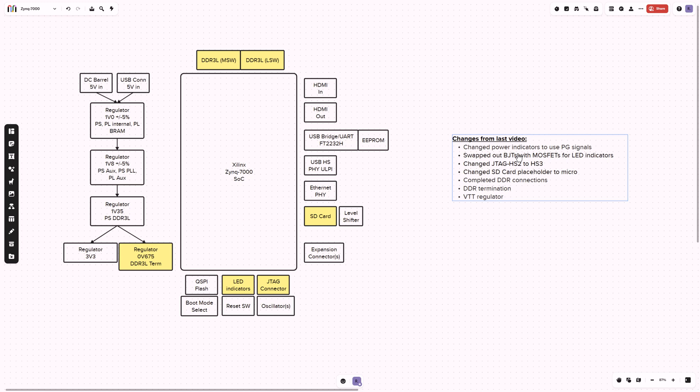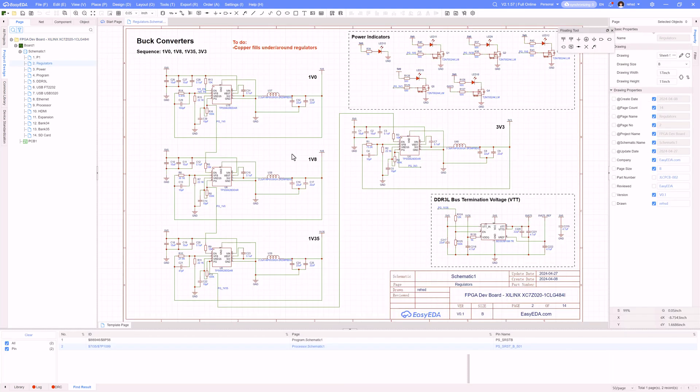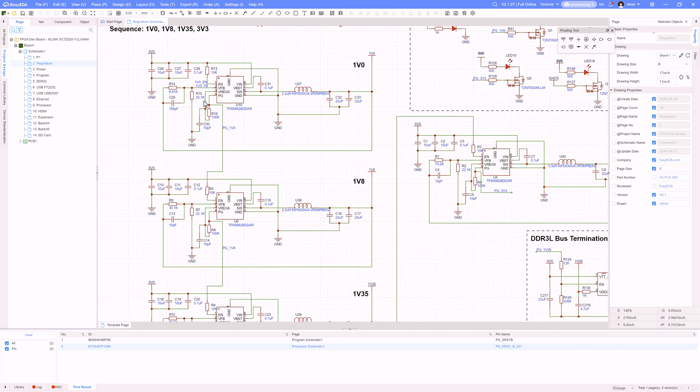I have this power indicator that I'm using for each of the rails — it's basically an LED. I had a transistor driving it off of the output of these regulators, and the suggestion was that's probably not good because you might have a poor output and all of a sudden I'm showing an LED saying that rail is running when maybe it's not. So instead I'm going to go off of the power good output of these regulators. If I flip over to the schematic, I have my regulator sheet — here's where I set up my 1.0 rail, 1.8, 1.35, and the 3.3 — and I added a net label to all the power good signals.